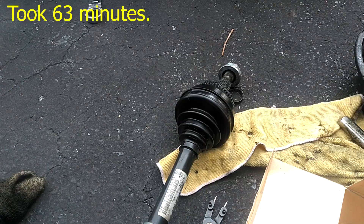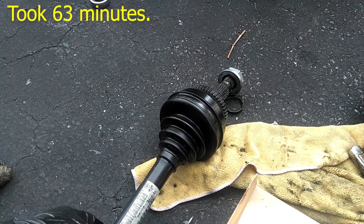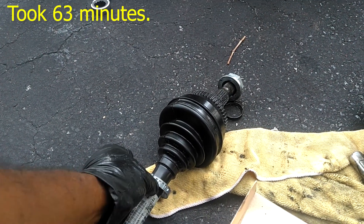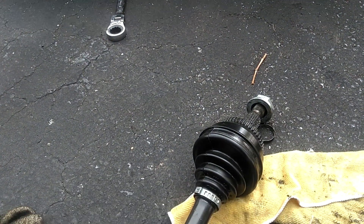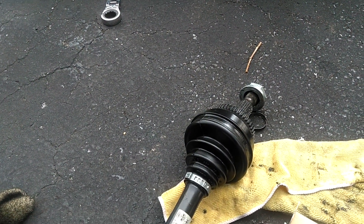All the parts are clean and dried up, ready to put this back together with the new grease kit and everything. Got the axle even cleaned off. Got a mark on there where it was lined up with the blue mark. All done with the CV axle reboot, other than clamping it. Put the clamp there and there, just snug them down. Put the axle back in.